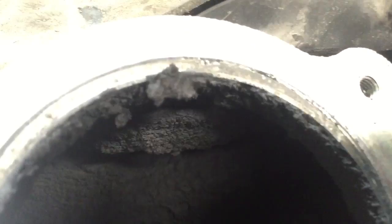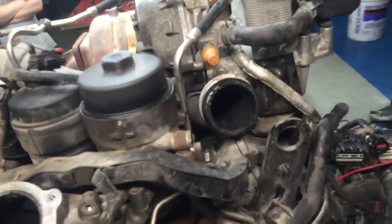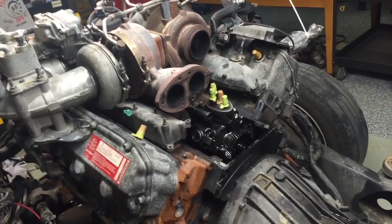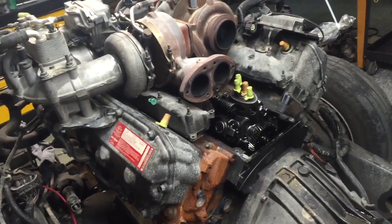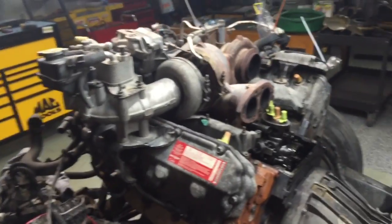I don't know if you can actually see how thick it is - it's really on there. I just wanted to make a video and show how nasty this was before I buttoned it up and put a high-pressure pump on it. I don't know, it's just disgusting. Maybe I'll pull the crossover tube off and clean that out. It's just freaking horrible.